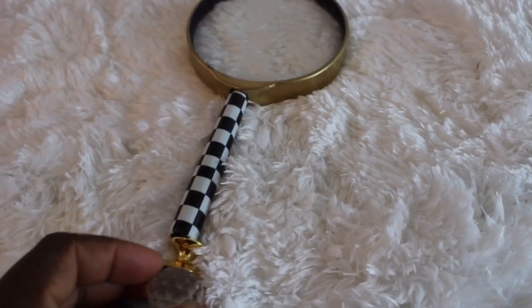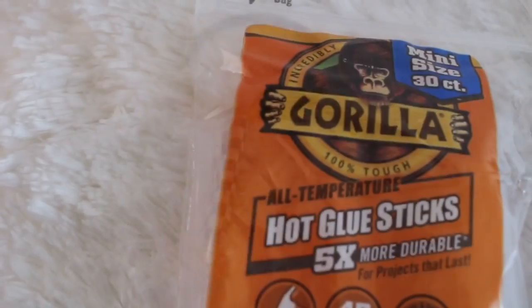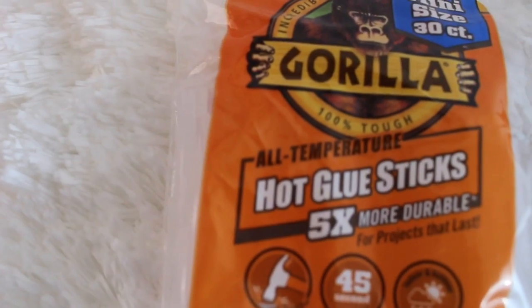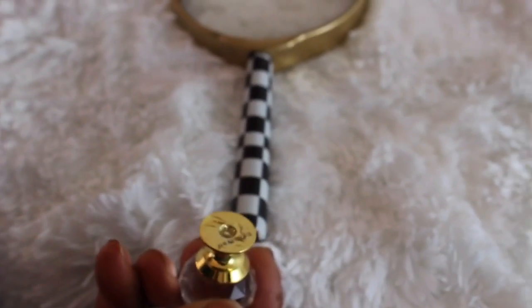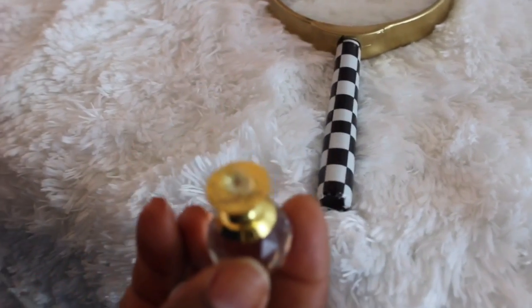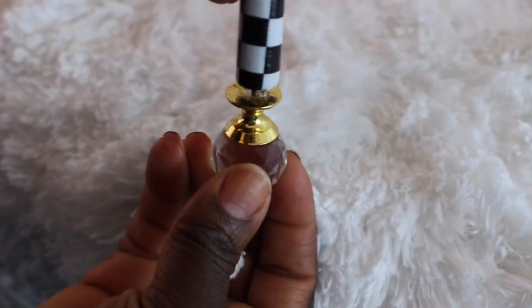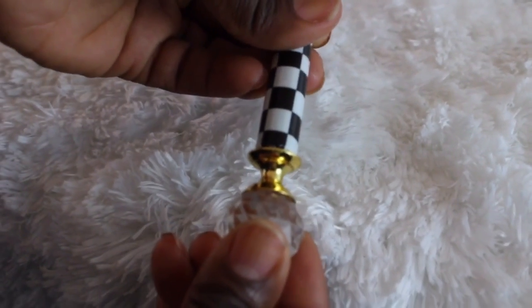Next we are going to be putting our nub onto the bottom — kind of like a decorative bottom. I am using my hot glue to do this, and I also applied a little bit of E6000 to help hold it in place, and some hot glue. You just let it hold until it properly dries.